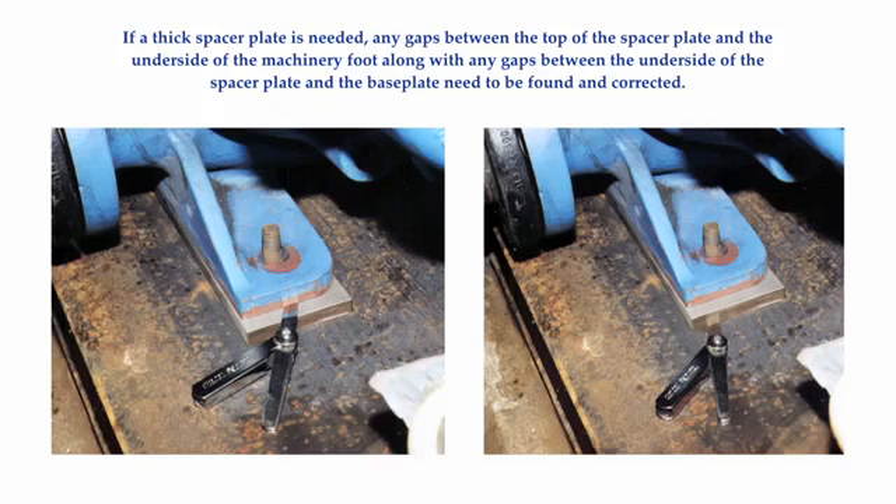Don't be fooled by something like this. Notice there is a fairly thick plate under the machinery feet here. There is a possibility that a soft foot condition exists on both sides of the spacer plate. Actually, there isn't just a possibility — it is a reality in this case. In this instance, you are going to have to correct a soft foot condition on both sides of the spacer plate.